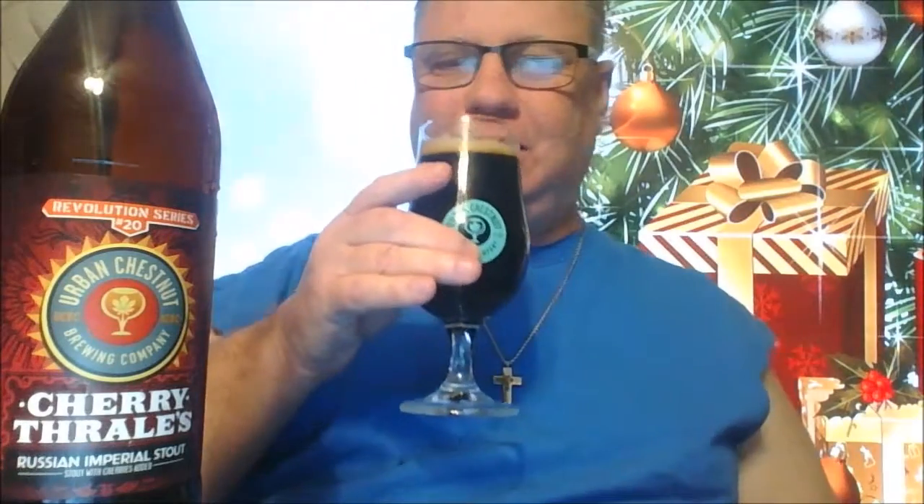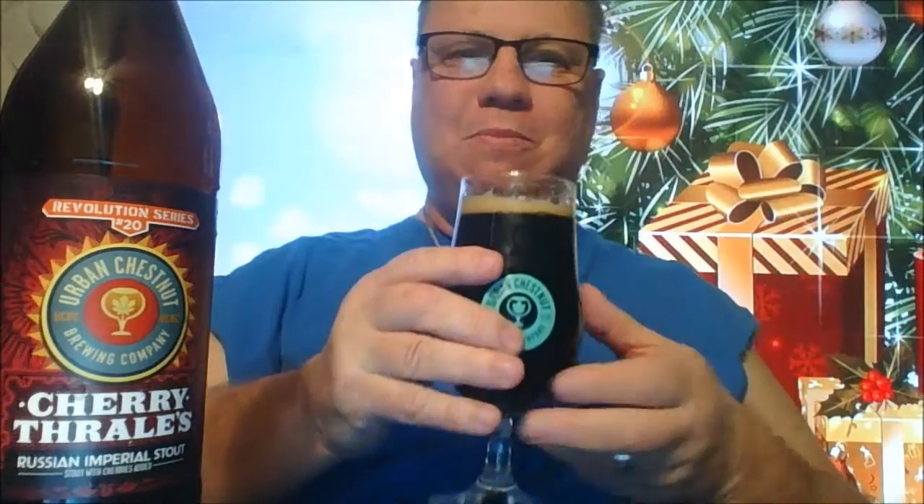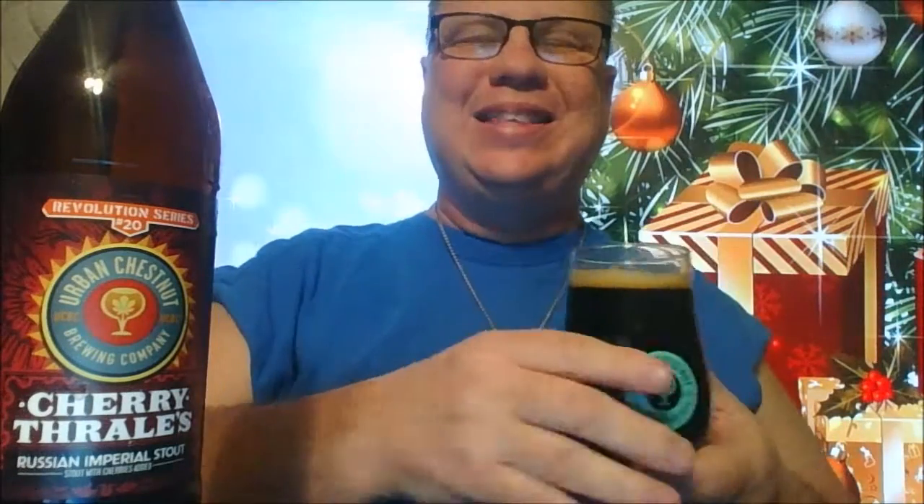How you doing, buckaroos? Holy crap — so I fixed this background behind me to run for an hour, but I think it took me 45 minutes to start the video. It's okay because I'm having an imperial style, so it was okay that my beer warmed up for a good 20 minutes.